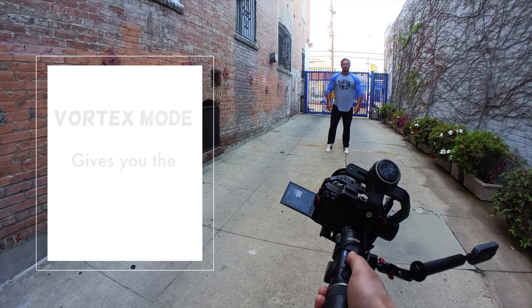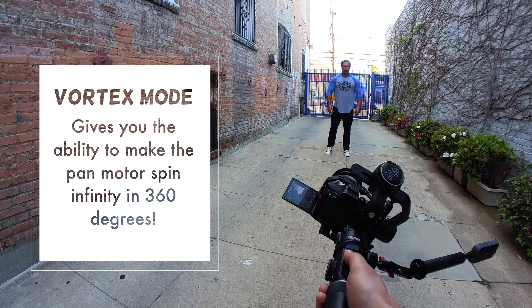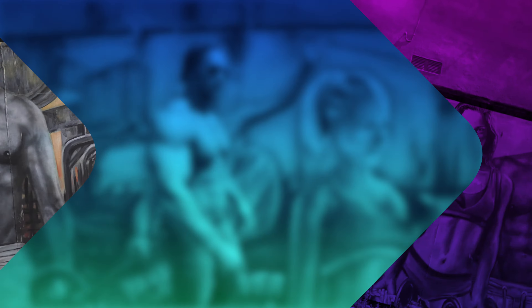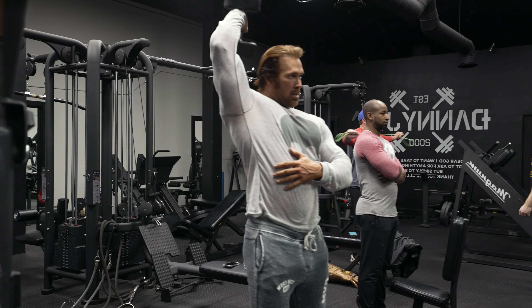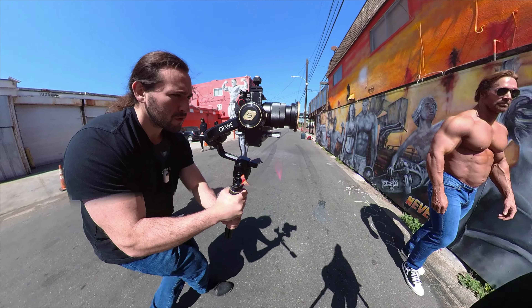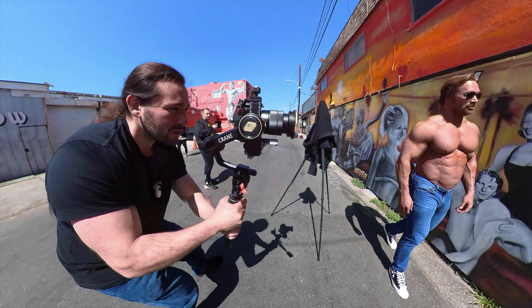For example, I use the vortex mode to help create a cool spinning transition going from one location to the next. Some other transitions involve a simple wipe transition, and this is basically a walking profile shot while I use the PF or pan follow mode.